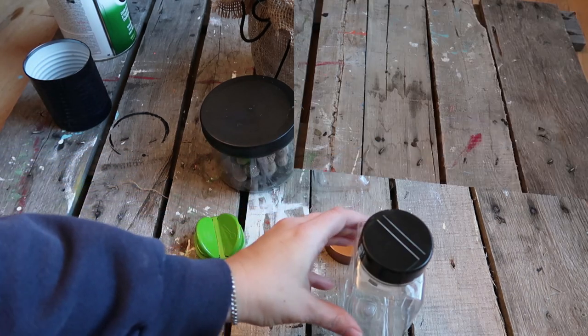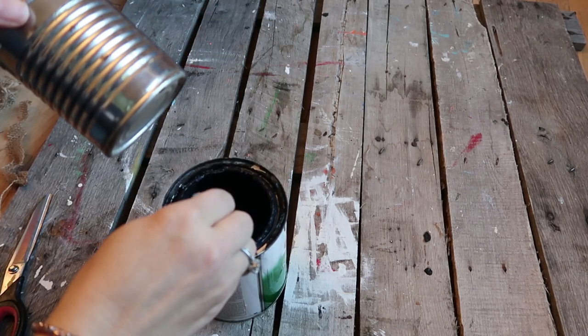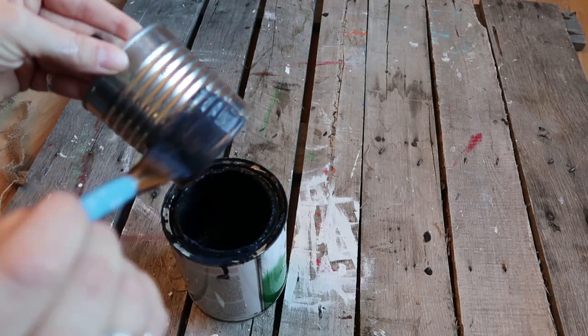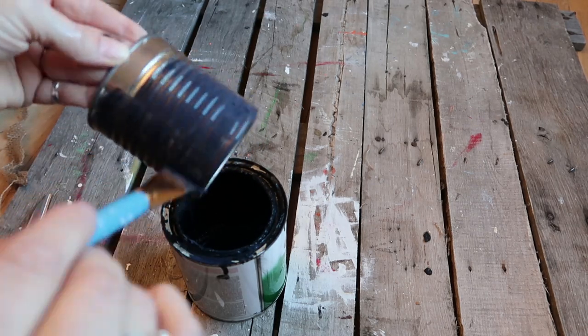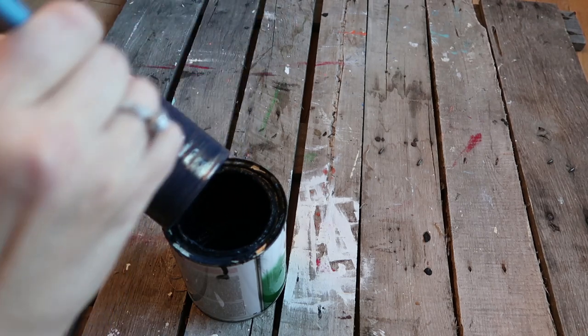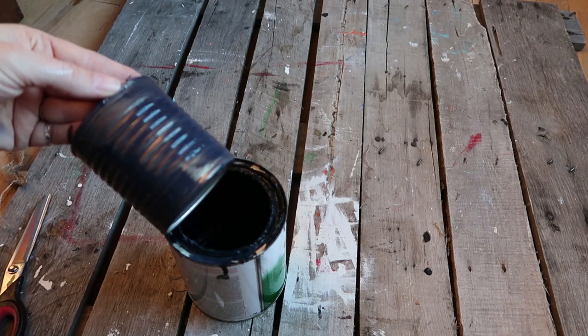For this tin can I'm going to be painting it with chalkboard paint. It's going on kind of thin because I had to water it down — it's actually been in my garage and was somewhat frozen because it's been really really cold here.